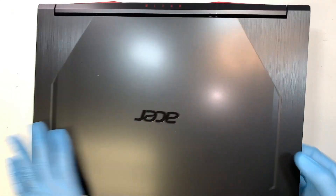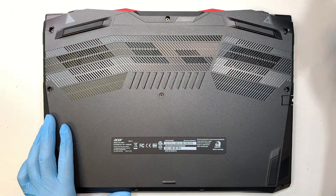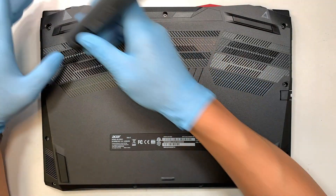So the first thing you want to do is remove all the screws. These are Phillips screws, so get yourself a Phillips screwdriver and remove all the screws.